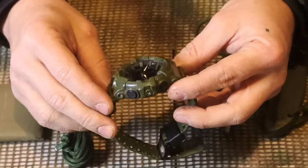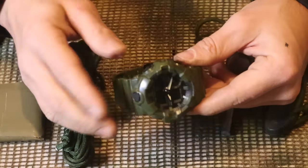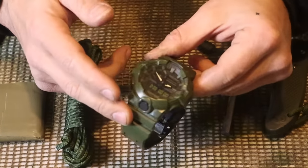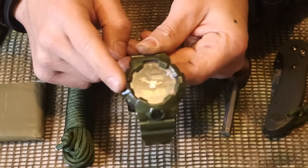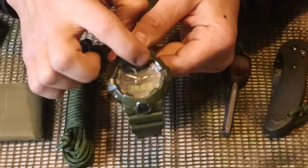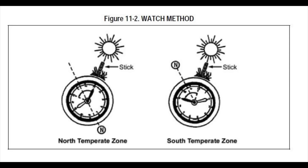As one of my Ranger instructors told me in the Florida phase: always have a knife, a way to start fire, and a snack in your pocket. Next we have a G-Shock XL in OD green. If you want any of the gear in this video, check my storefront link in the description. This watch is both digital and analog - the analog face lets us find cardinal directions using the watch method. I'll leave a picture from the manual so you can see how that works.